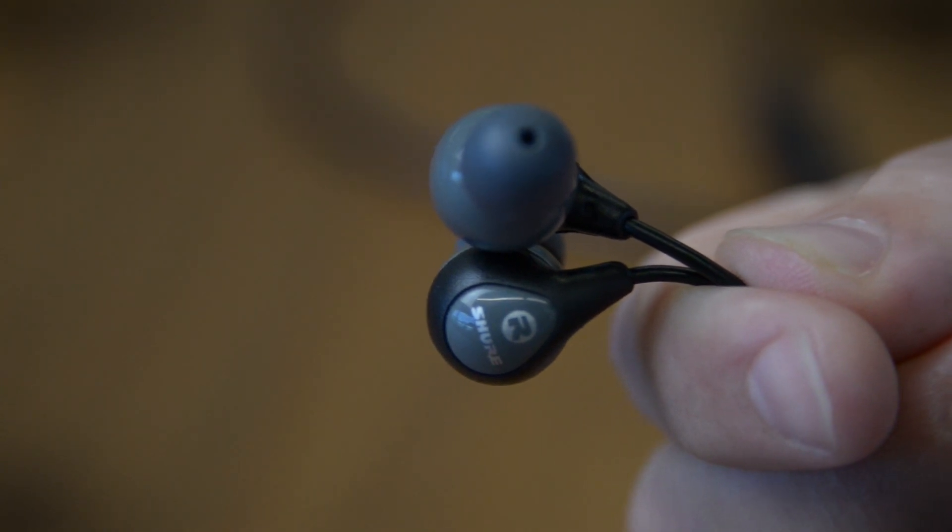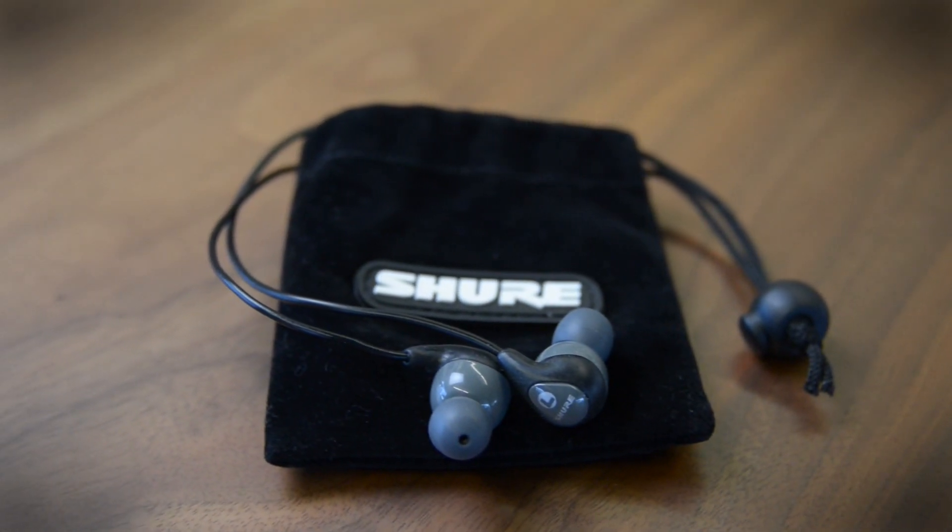Audio is pure, clean, and brings up a lot more details than you'd expect from a $50 pair of buds.